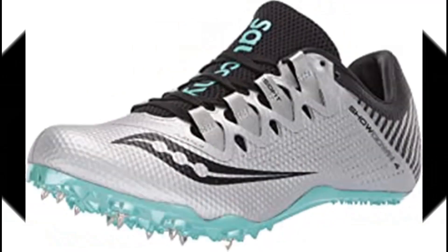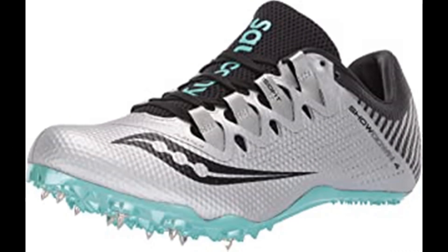Number 10: Saucony Women's Showdown Track Shoe. 100% synthetic, imported rubber sole, shaft measures approximately low top from arch. Flex film overlays, IsoFit lacing system.